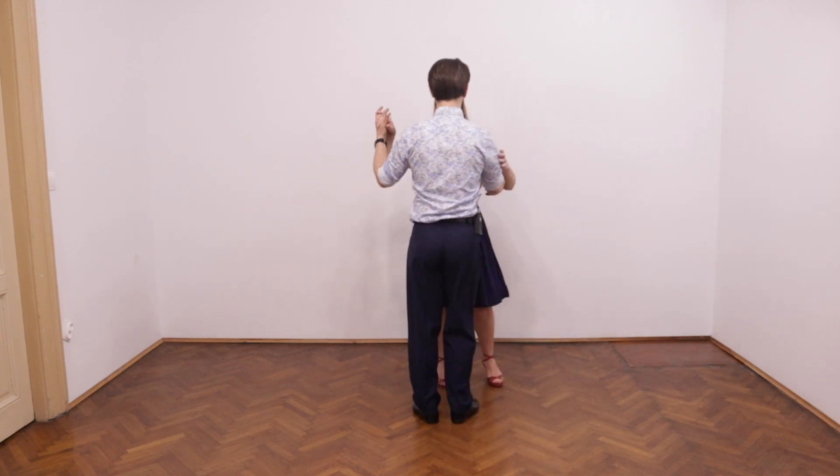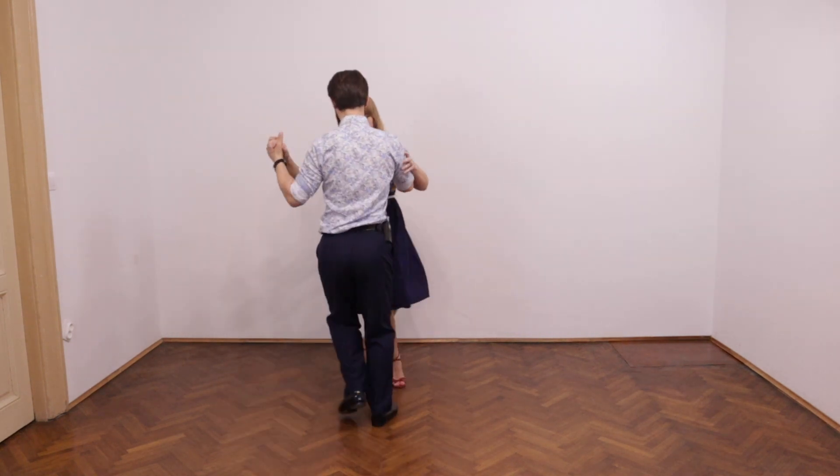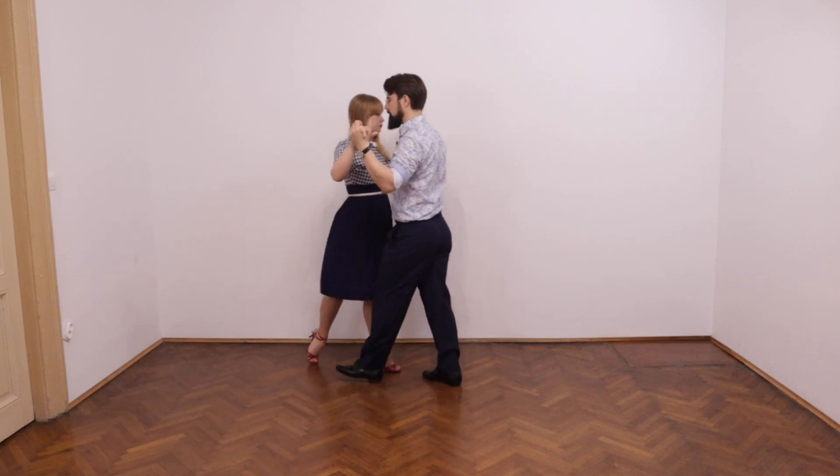Rhythmically, for leaders, the whole combination looks like this: quick, quick, slow, slow, slow, slow, slow, and slow.